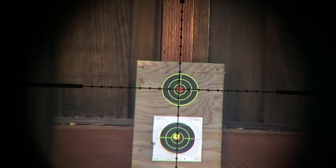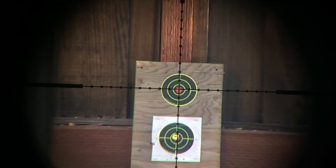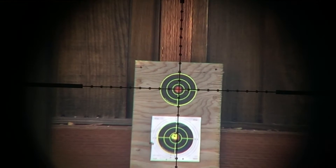All right, this is a test shot. I just installed a single shot loading tray for my FX Impact in .30 cal. I have one in the chamber and I'm going to test fire it to see how well it works.